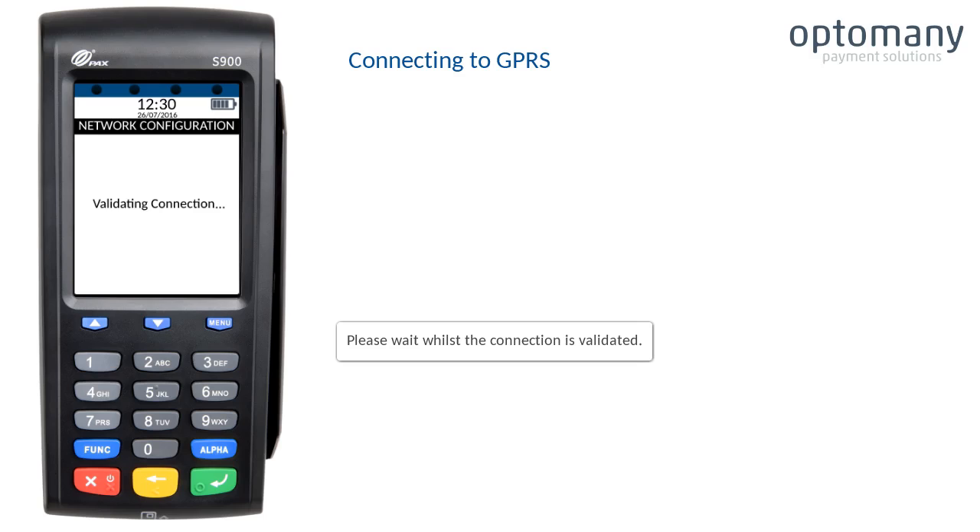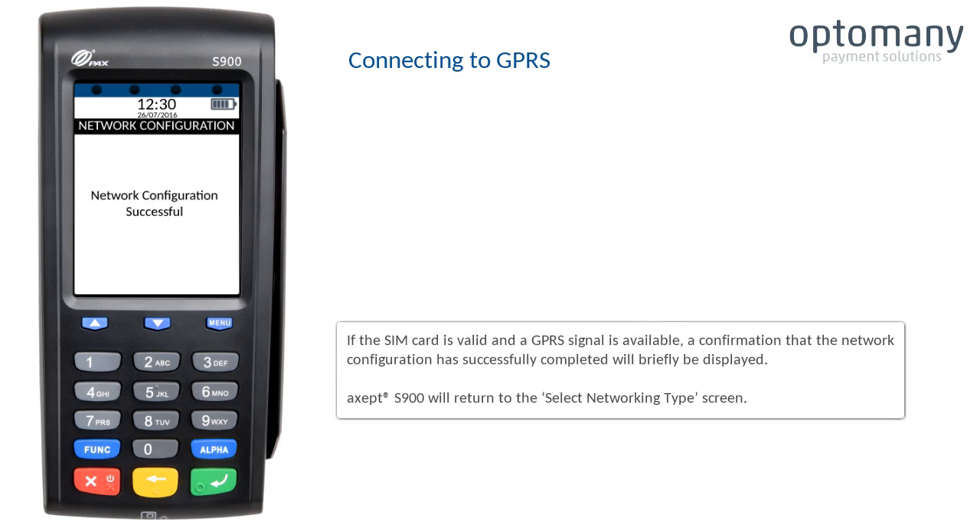Please wait whilst the connection is validated. If the SIM card is valid and a GPRS signal is available, a confirmation that the network configuration has successfully completed will briefly be displayed. The EXCEPT S900 will return to the Select Networking Type screen.